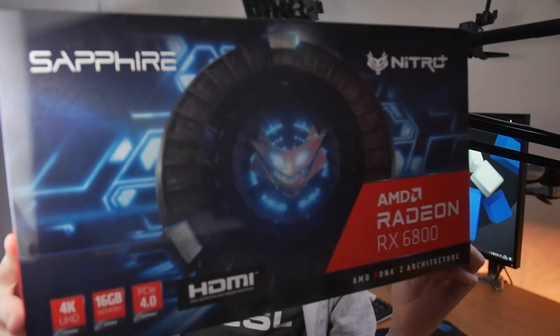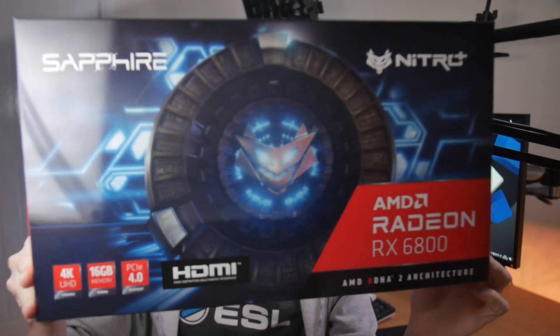In this video we're going to be doing an overview of the Sapphire Nitro Plus RX 6800. This is the younger sibling to the XT and we're going to see what this card is capable of. Let's jump into it.